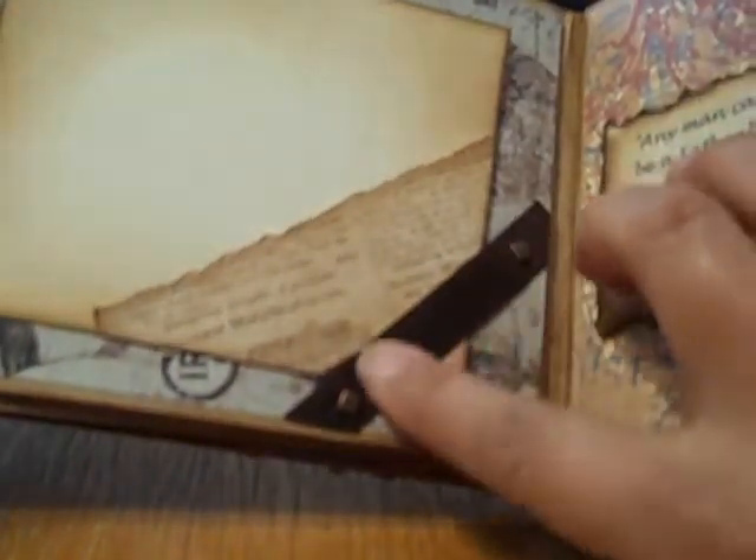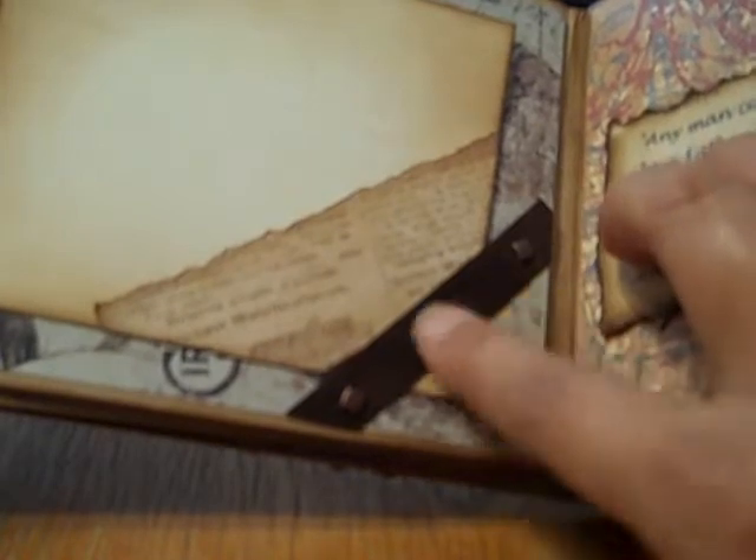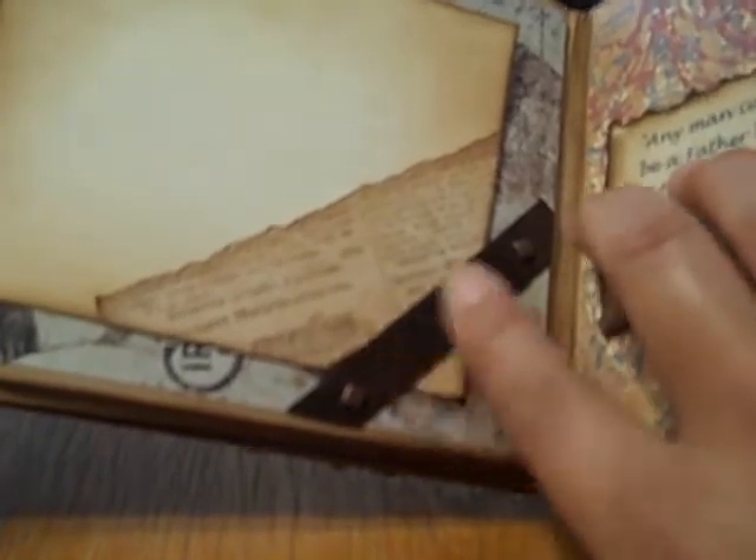And then the next page — this is just like a photo corner that I created from that suede paper and some brads. This is just a photo mat that Linda could put a photo in, and then she could journal on this side. I used some paper that I found at Joann's — it's like a newsprint paper.